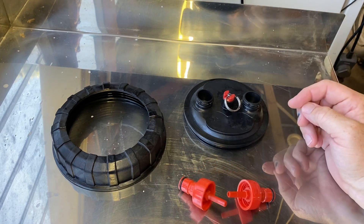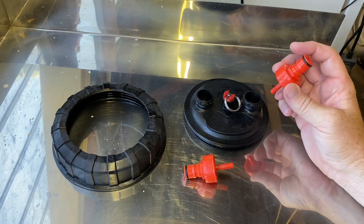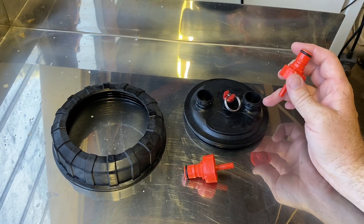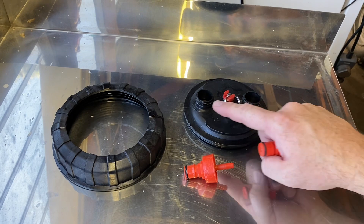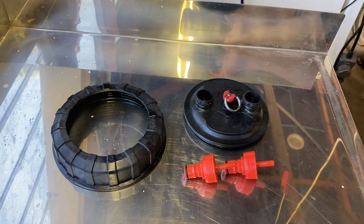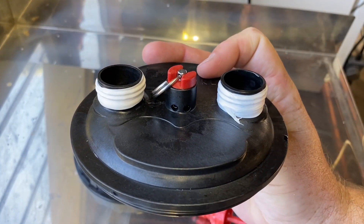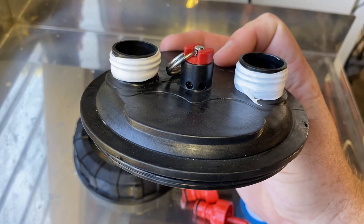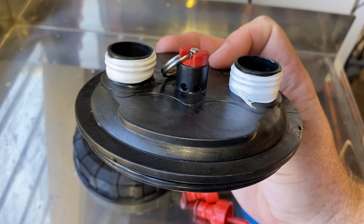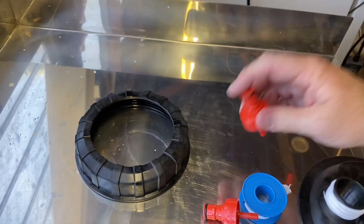One point of leakage is where the CO2 caps actually screw onto the lid itself. So the first step I'm going to do is wrap some thread tape around these two outlet points. What I've done is I've wrapped the two outlet ports in thread tape on the cap. What that does is it creates an extra tight seal between the outlet ports and the carbonation caps.